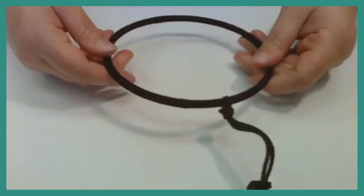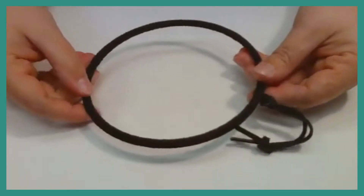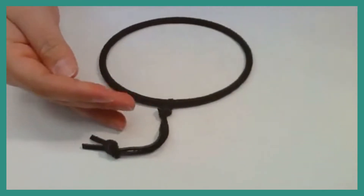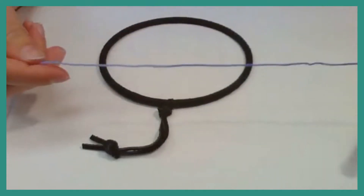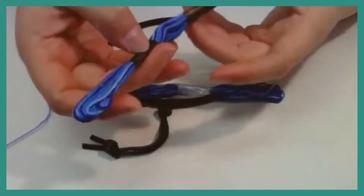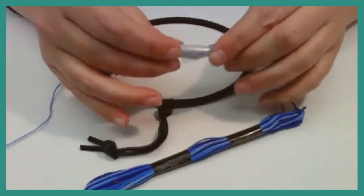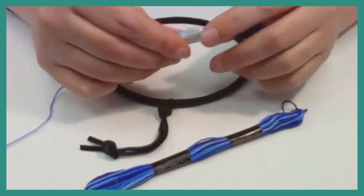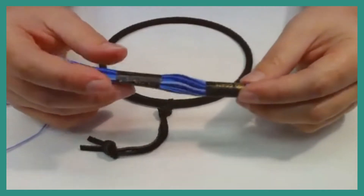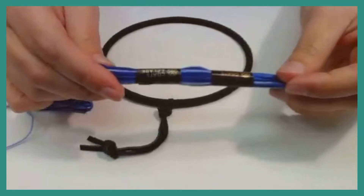Now that you have your hoop completely covered in leather and the leather secured at the top, we're going to start wrapping our web. This part is a little more complicated — if you need to set it down and come back to it later, you can. For this you're going to need your skein of embroidery thread. I have mine wrapped with a bit of wax paper and tape because the paper came off — you can use that if the black pieces pop off. We're leaving it on because it makes it easier to pull the thread out without it becoming tangled.